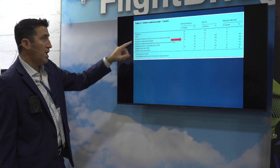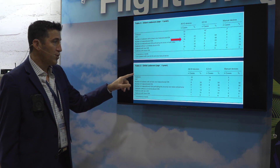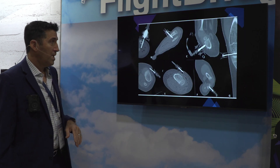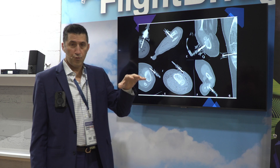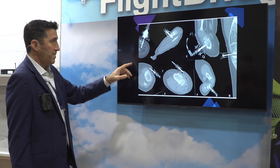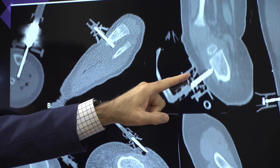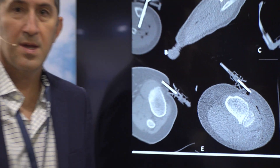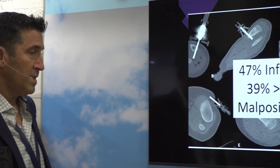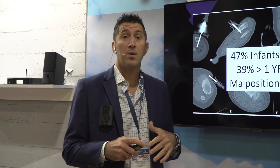You can see here that for children under the age of one, 47% of the IO placements at the proximal tibia were malpositioned. In children over one year of age, 39% of the tibial IOs were malpositioned. That's a big number. These are real images of kids who unfortunately died — they all had IOs placed in their proximal tibia. You can see the needle goes through the bone, another goes through the bone, and this one is not even in the bone. The proximal tibia is probably the worst place to put an IO needle.